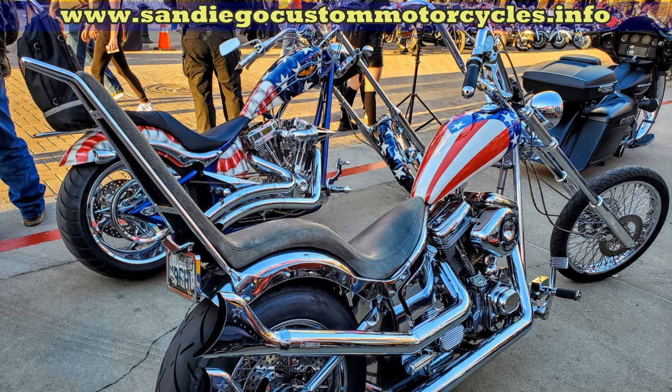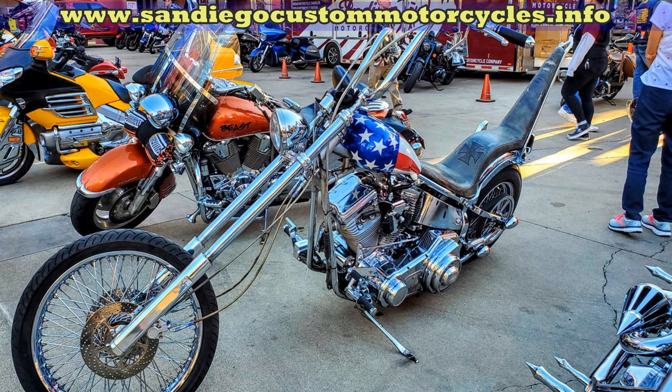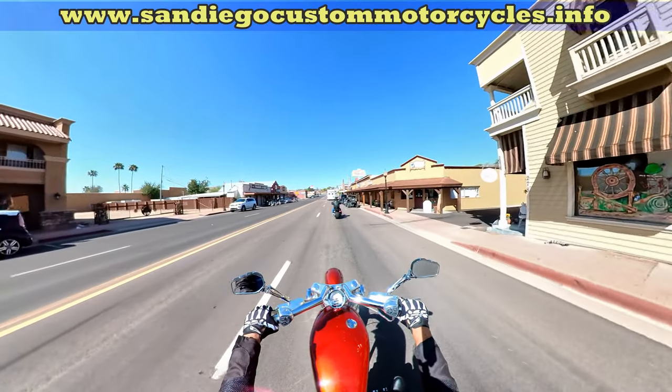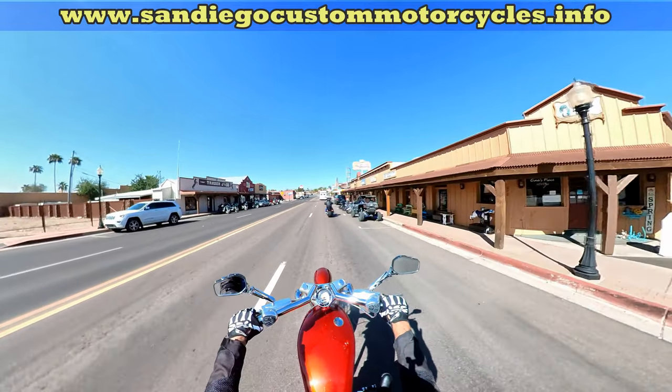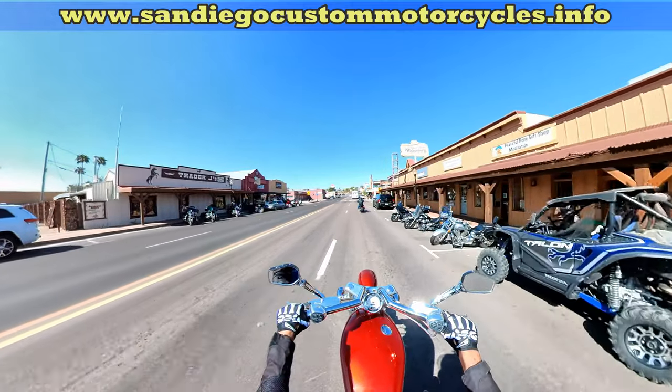Today we're going to do an example of a front fork oil change on a Big Dog Canine motorcycle. A lot of this information is basic, so it can apply to almost any motorcycle with a front hydraulic fork.